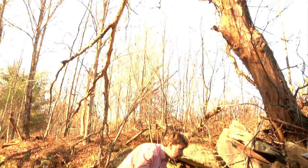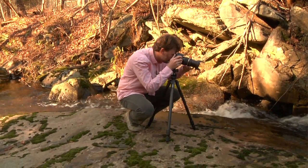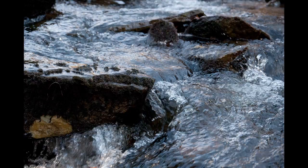Longer shutter speeds create blur. Faster shutter speeds freeze action. To give you an example, we came out here today and I was photographing some water. Now, on a quick exposure, like 125th or 250th of a second, we're able to freeze some of that action.